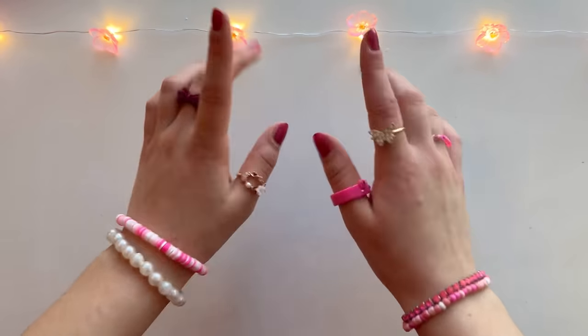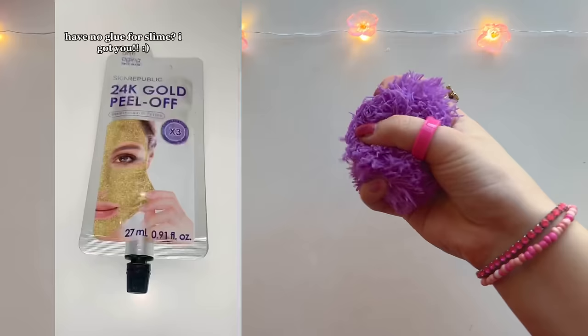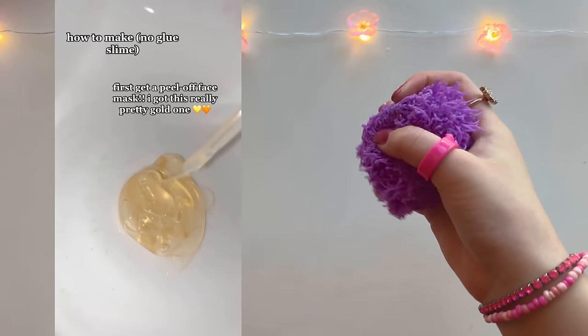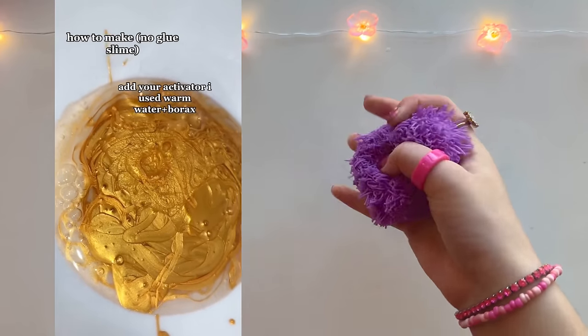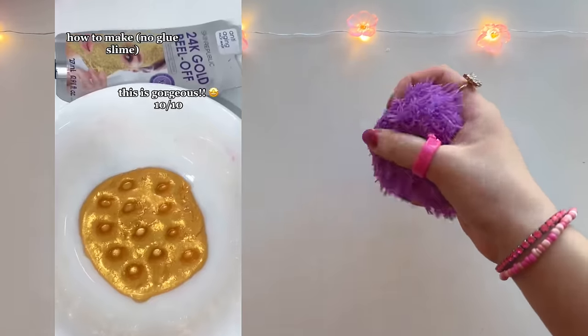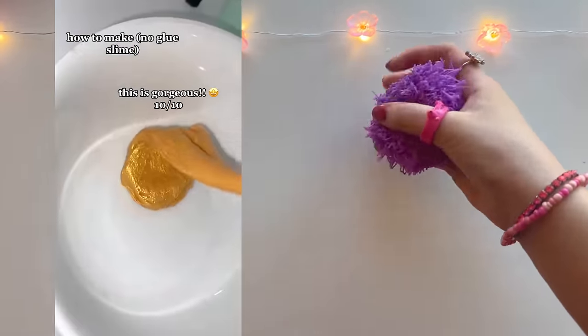While we're waiting for our hand sanitizer slime to freeze, let's move on to our second recipe - but make sure to stay until the end for the results. This recipe is supposed to make a really pretty clear slime. She starts off by pouring a peel-off face mask into the bowl and then adds a Borax activator, but Tide will work just the same. The results are gorgeous - this recipe seems pretty legit.